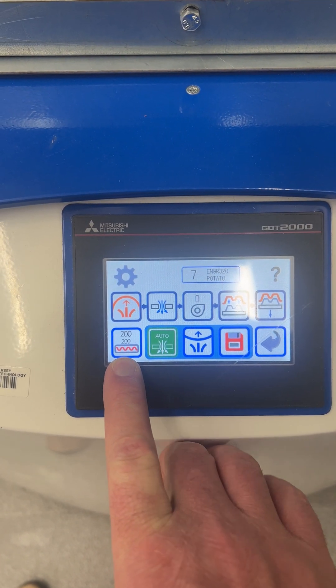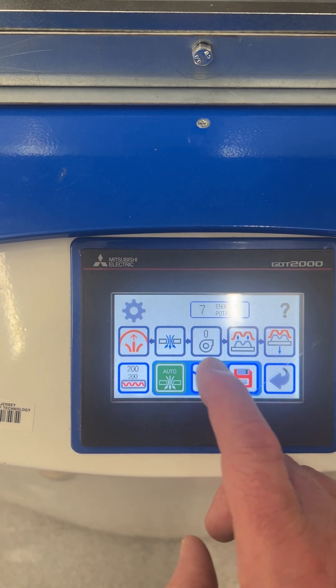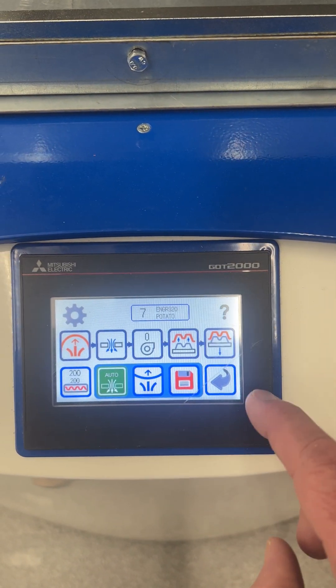This brings us to the control screen — we want that on. This shows us our program time. This gives us manual control of a couple of operations: updraft, vacuum, blowers (which we do not have), air blast, and moving the table down.